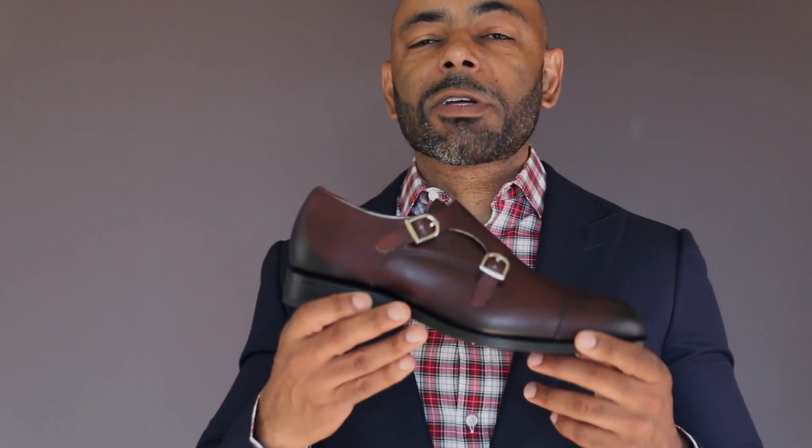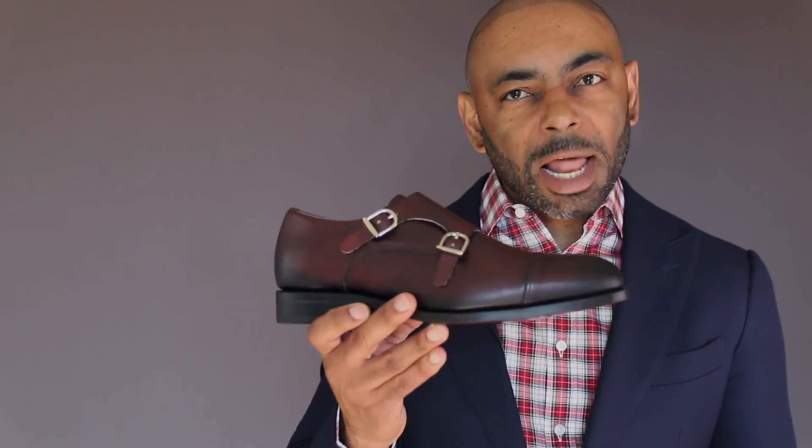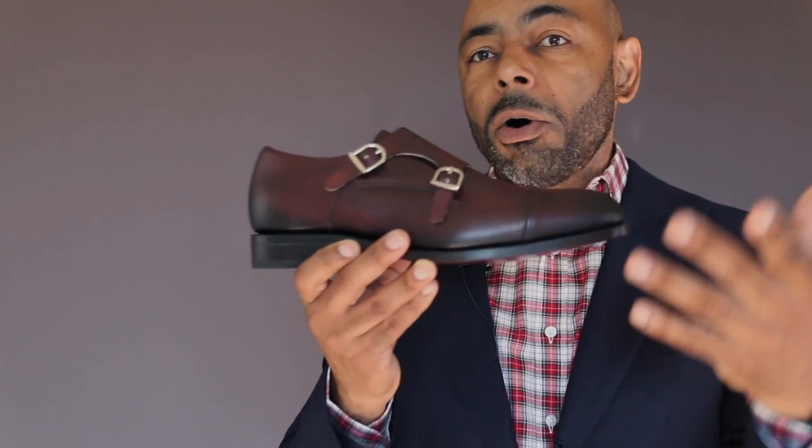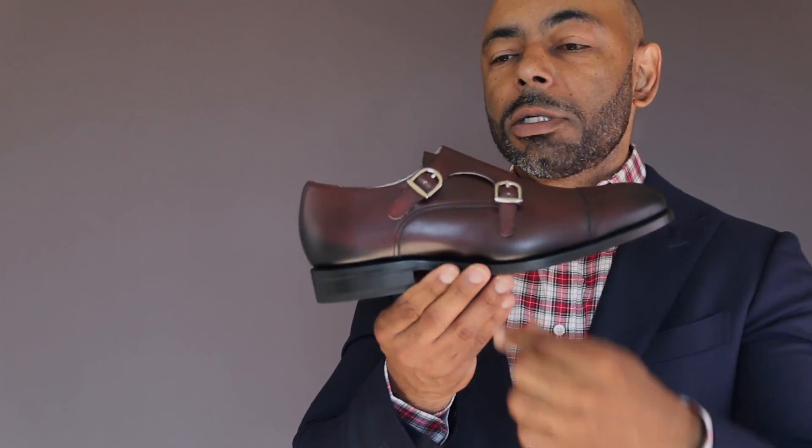Now as we talk about the different types of construction, the parts of the shoe we're going to be referring to are as follows. We're going to talk about the upper, which is the leather — the bulk of the shoe. We're going to talk about the insole, the outsole, and for the Goodyear Welt, the welting.